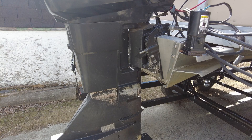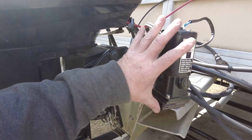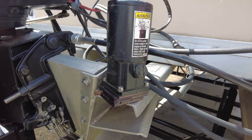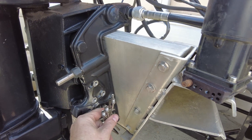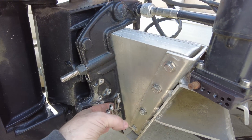Before we get too carried away working on the motor part of this project, I would like to take a look at the trim system and see what we need to do to get it functioning. The trim tilt pump is off of the boat. You can see it looks like something is supposed to attach here, and here are four hard lines that come up off of the actuator assemblies.